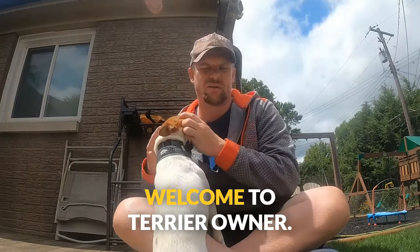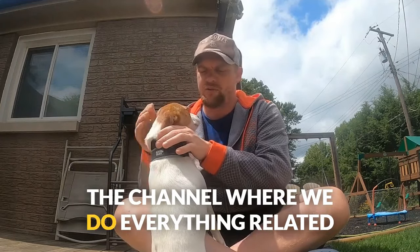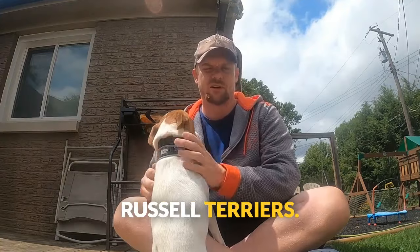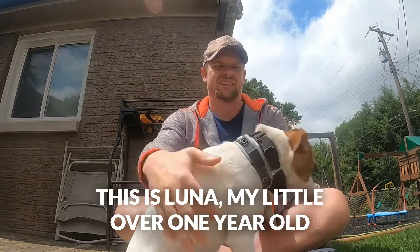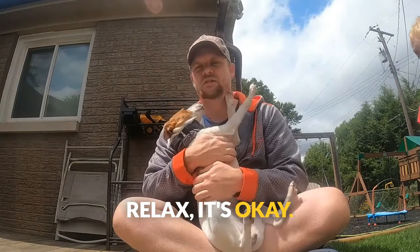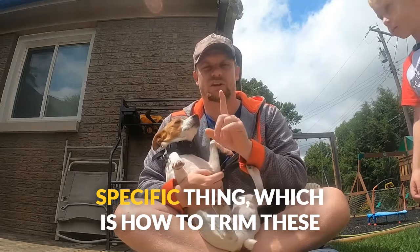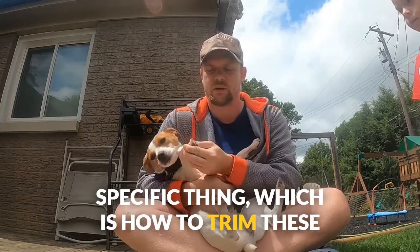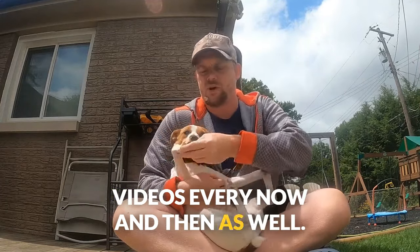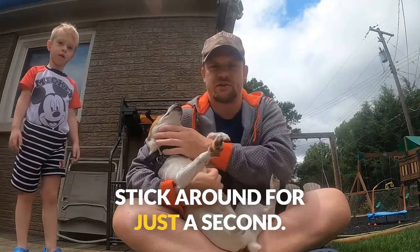What is happening everybody, welcome to Terrier Owner, the channel where we do everything related to terriers in general, but specifically Jack Russell terriers. This is Luna, my just-over-one-year-old Jack Russell terrier. She's been a little shy on camera, but today we want to go over one specific thing: how to trim these long fingernails. You might catch my son pop into these videos every now and then as well.